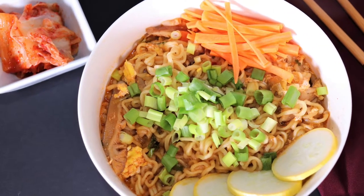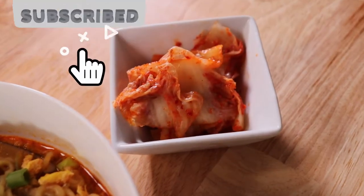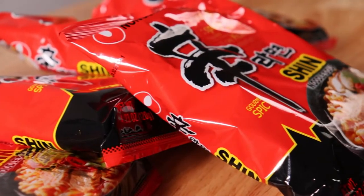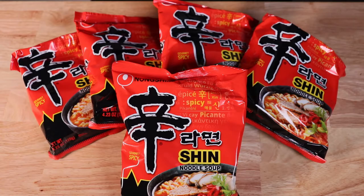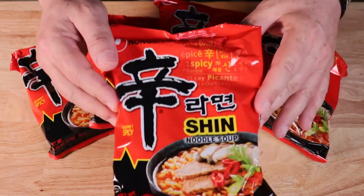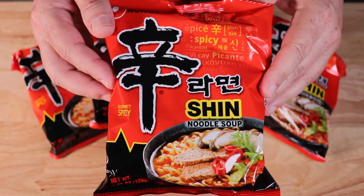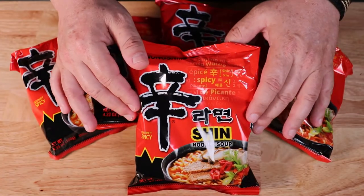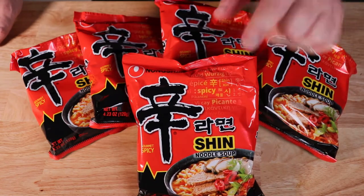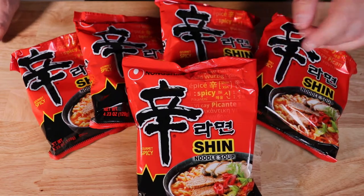Welcome back, and if you're new to Food Made Simple, please click that subscribe button. I grew up eating Korean instant ramen before most outside the Korean community in the U.S. were even aware of them. Today they've grown in popularity and can even be found at Walmart along with your local Asian supermarket. If you want a quick meal with a flavor kick that you just can't stop eating, stay tuned for my Korean ramen hack that takes just six minutes to prepare.